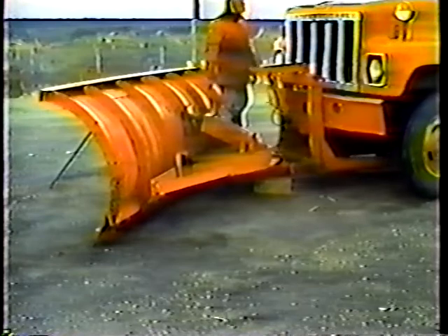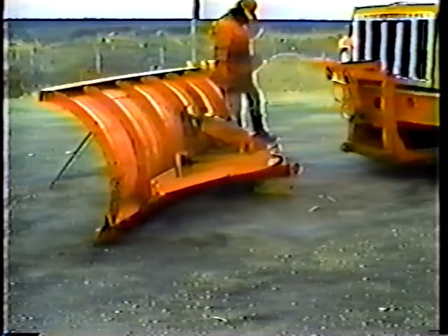And that's it for Part 1: mounting, daily checks, and storage.